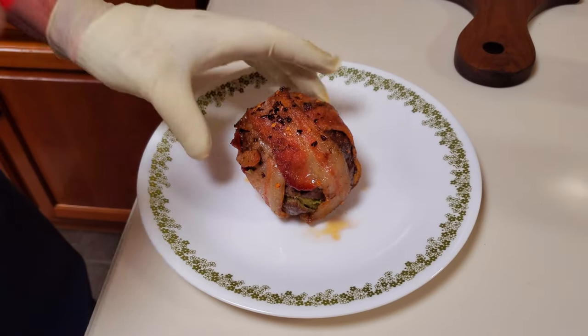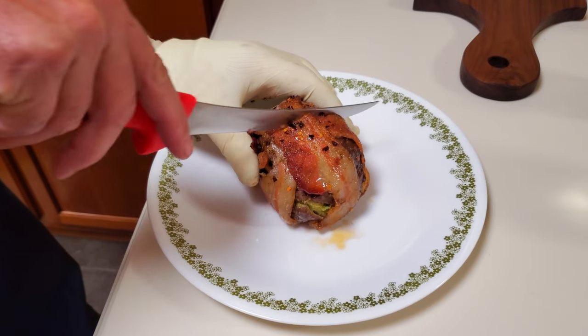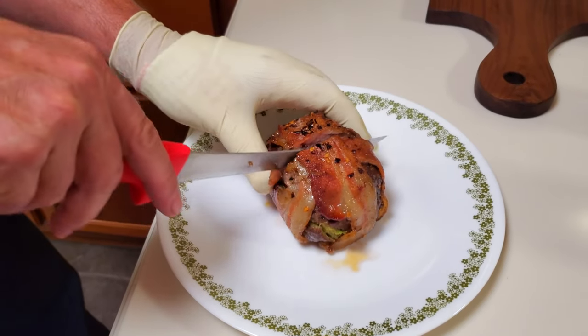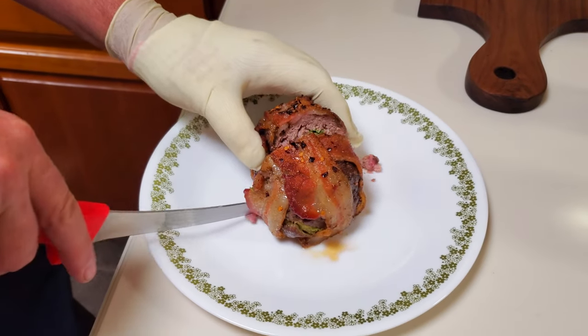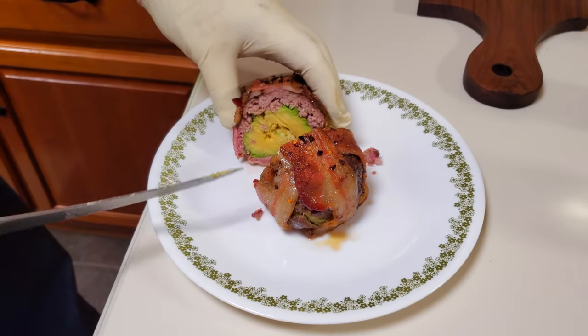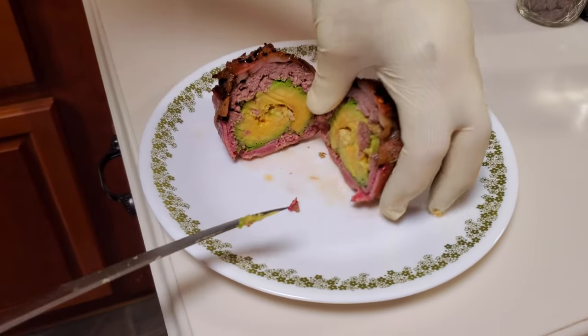And here's the finished product. As you can see, throwing them in the broiler for a few minutes got that bacon nice and crispy. The ground beef is done just right. These are fantastic — they're very simple and very healthy despite what some folks might say. These are good. Try them yourself.